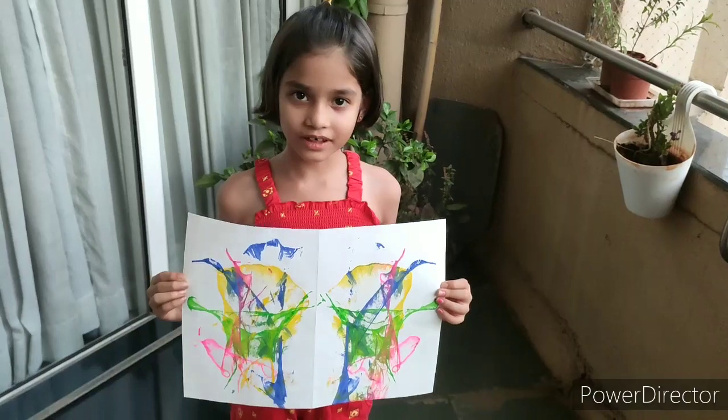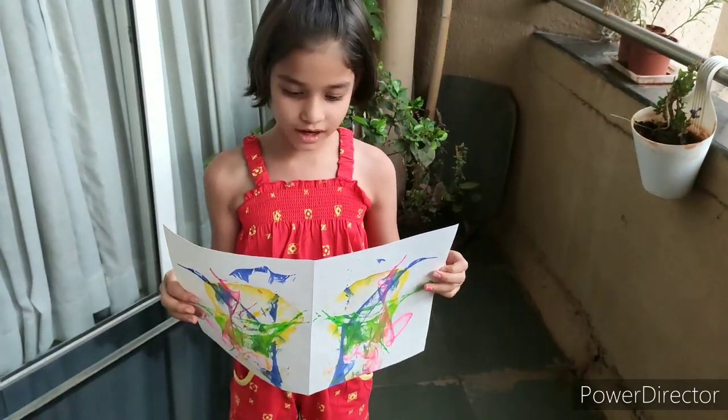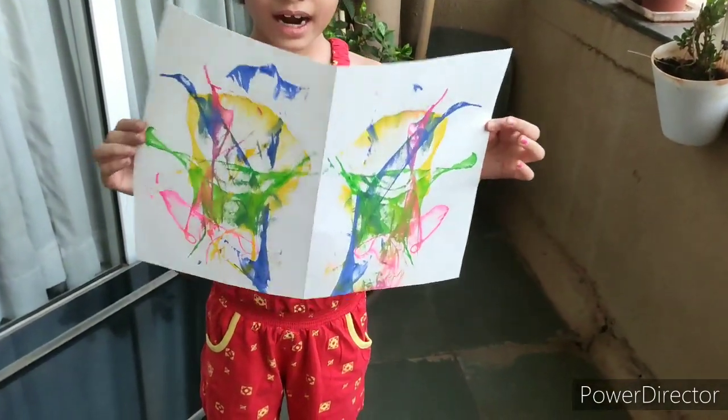Now we need to fold our greeting card inside out. And inside, whatever you want, you can write. Our greeting card is ready now.